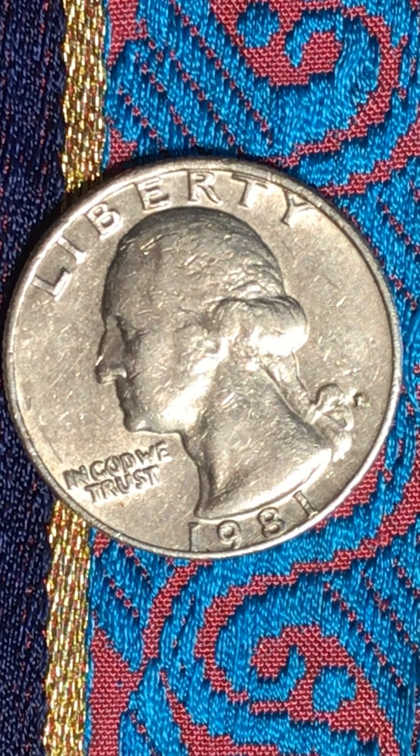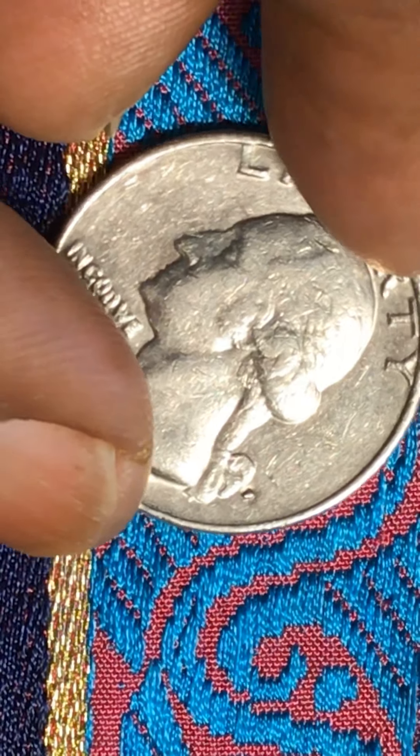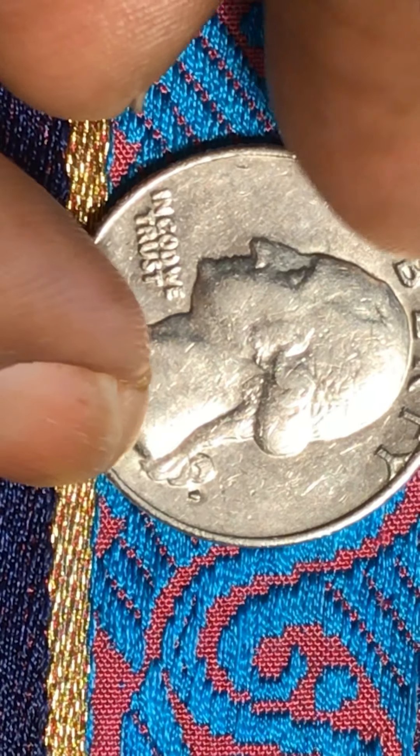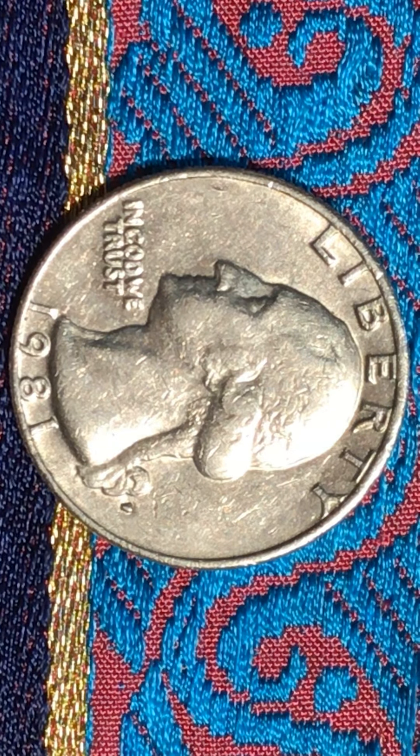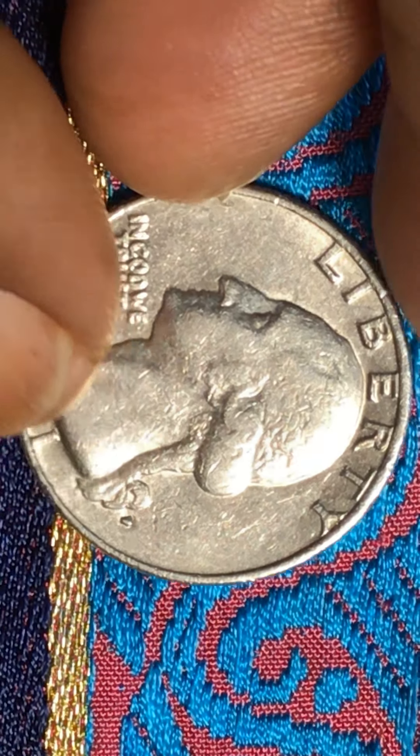I invite everyone to look at this coin at the mint mark — maybe you can identify what it is. I would love to know what this mint mark is. Also, the letters E and R appear to have a double die there. I have no idea what the mint mark is all about, so I'll turn it around now to see what's going on on the other side of this coin.